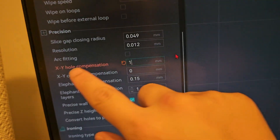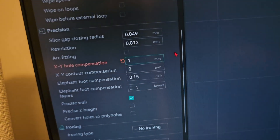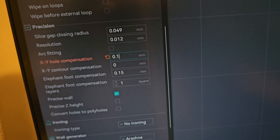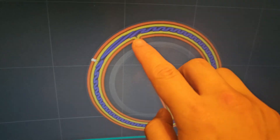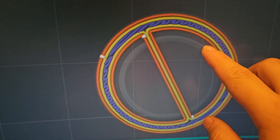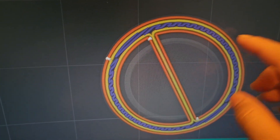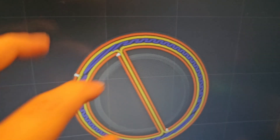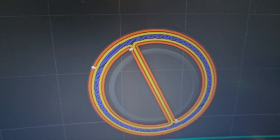For this, you really want to test the amount of millimeters that you're going to increase or decrease. In this case, I'm going to do 0.1 millimeter. And if we slice the plate again, you can see that the circle came back — it went from way out there all the way back, and now it's only a little teeny tiny bit bigger. The circle expands outward by 0.1 millimeter. As you saw, the XY Hole Compensation is a really useful setting.